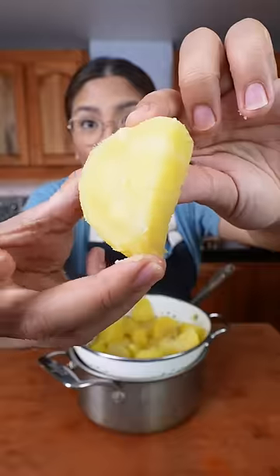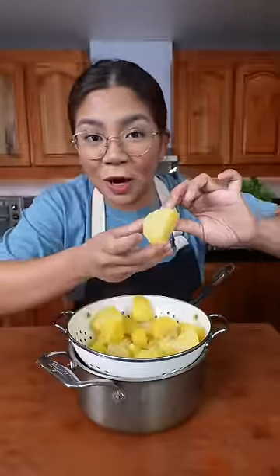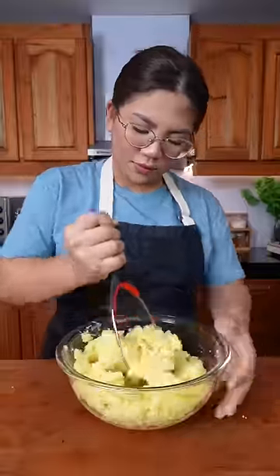Let this sit to steam dry. When it's not shiny anymore, you're good to go. Mash this to your preferred chunkiness with a fork, a ricer, or a masher.